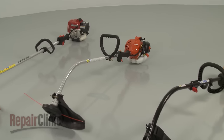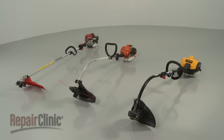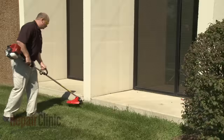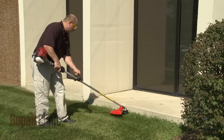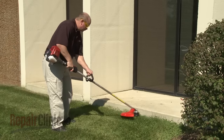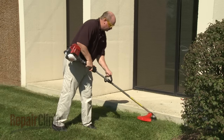Although string trimmers can differ from model to model, they all operate on similar principles. In this video, we will address how string trimmers work, as well as common problems you may encounter. String trimmers can be powered by an extension cord, battery, or gasoline.